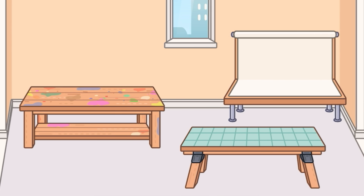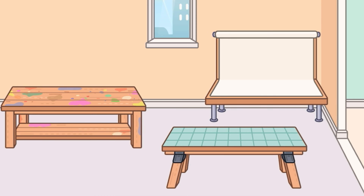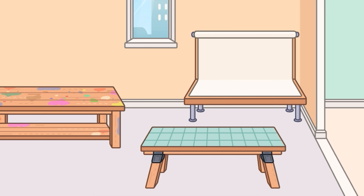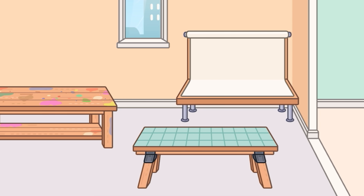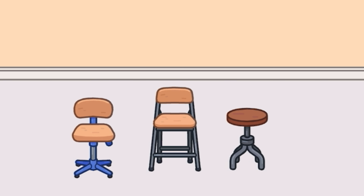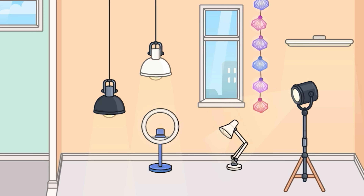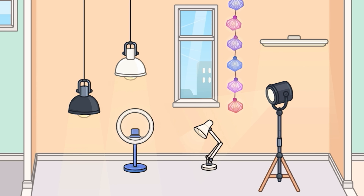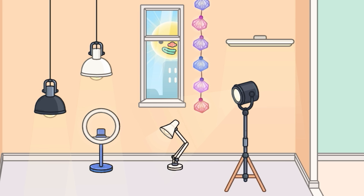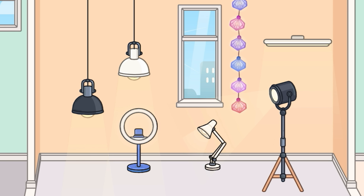We have three tables right here — an art painted one, a white sheet one that looks really cool with a lot of work space, and a cleaner tile one with green. That looks really nice too. I love these three new chairs — this one moves up and down, we have a cute little seat, and also a watermelon one. We have seven different lights right here: two variation colors of these hanging ones, a beautiful colorful one, a more artistic standing spotlight one, a few desk ones, and a ring lamp too.